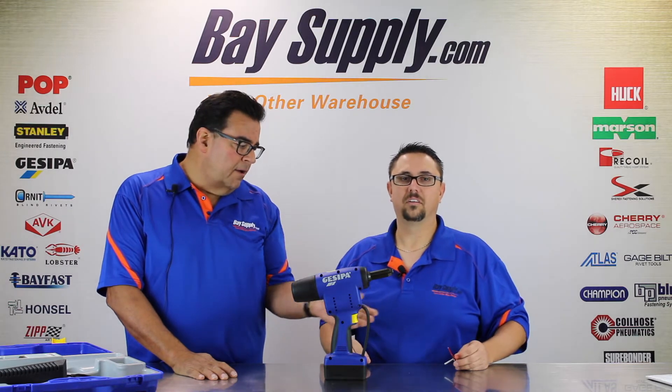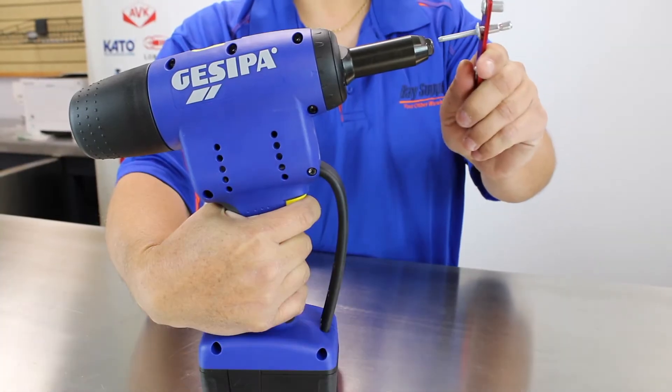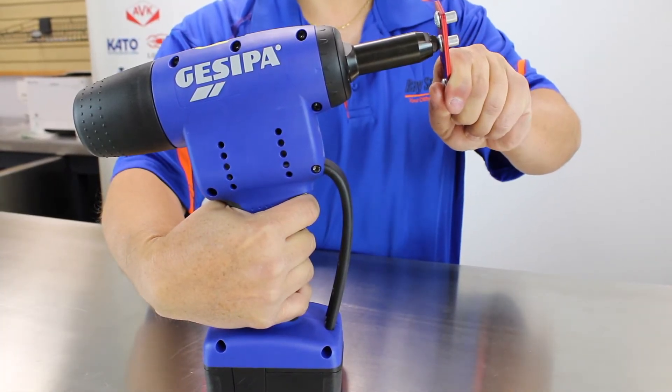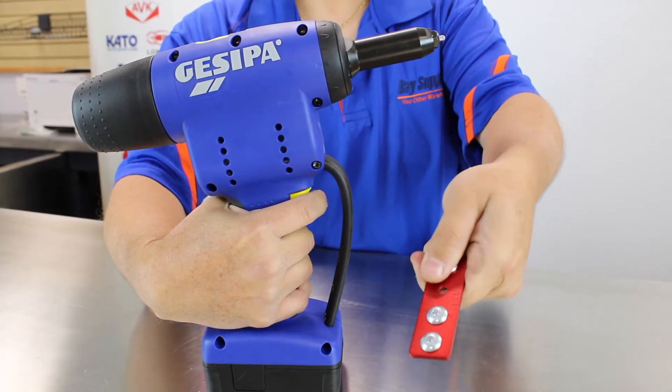Take us through the actual installation cycle on a typical structural rivet like this quarter-inch Huck MagnaLock style steel blind rivet. So we're going to go ahead and insert it through the nose tip, make sure we're pushed up all the way against the rivet, give the trigger a squeeze, release the trigger — that sets the spent mandrel there. Just tilt the tool back and it will collect it in the mandrel collection bottle. You can take this off and dump out the spent mandrels.